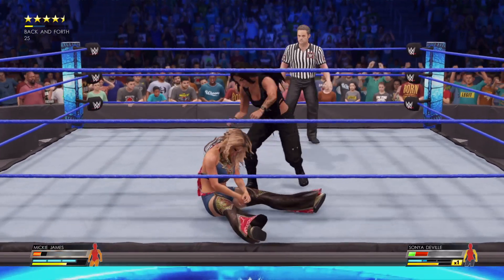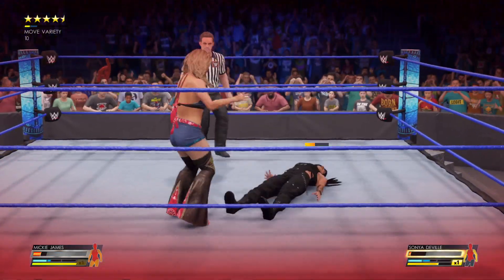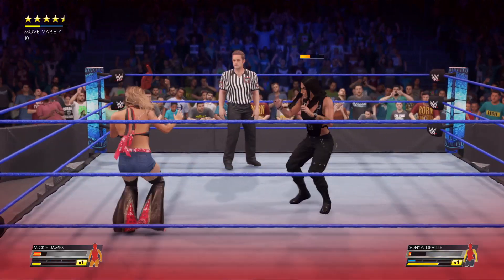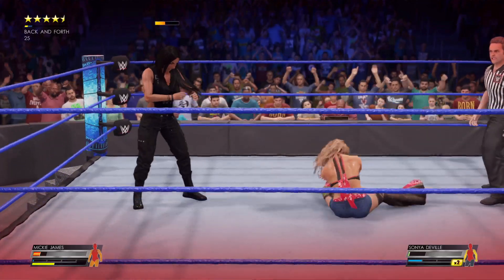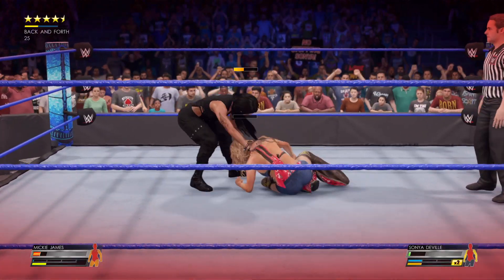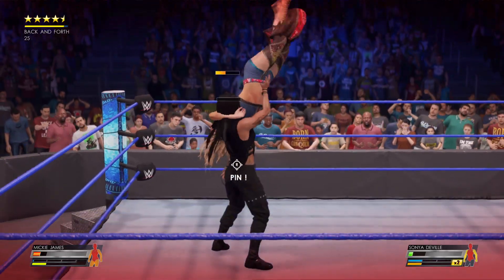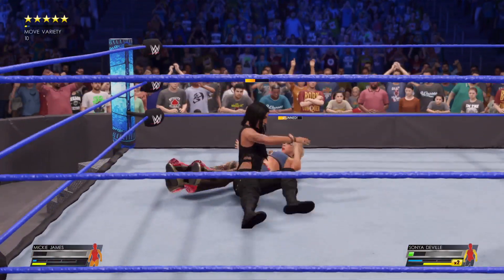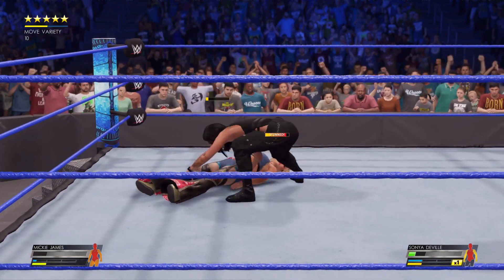She had it scouted. The DeVille universe is on its feet. And now there's an opening. Sonya's planning something here. Going around in the elevator. Going to the well again. Will it produce dividends?